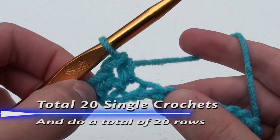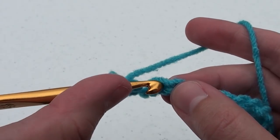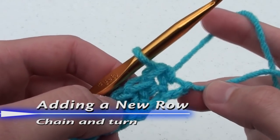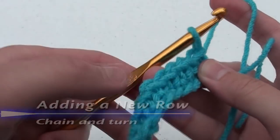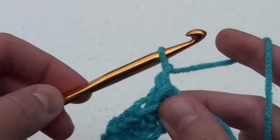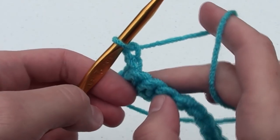You will crochet a total of twenty single crochets. That first chain doesn't count towards the number of stitches. Once you've completed your first row, we need to add another row. The first thing we're going to do is chain one, then we turn our work.